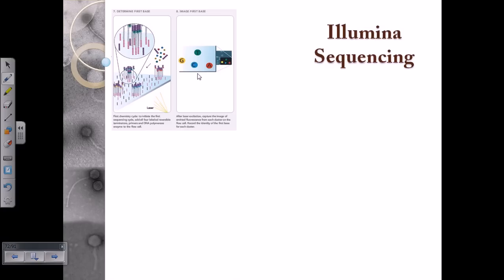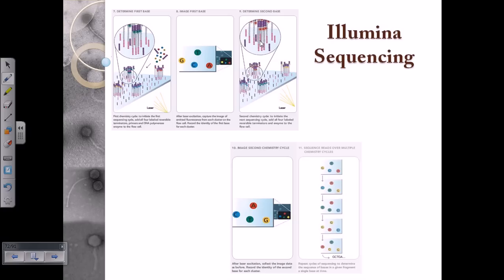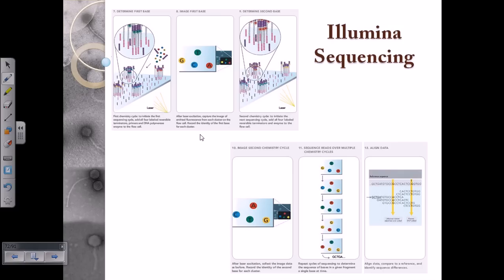The nucleotides begin polymerizing, and during this polymerization, the laser scans for each newly added nucleotide, detecting the color of its fluorescence. This gives us the identity of each nucleotide being added sequentially, allowing us to read the sequence continuously. Once all segments of the DNA have been sequenced, we move to the final part: alignment of the data, since Illumina sequencing is designed for large DNA sequences like the human genome containing billions of bases.